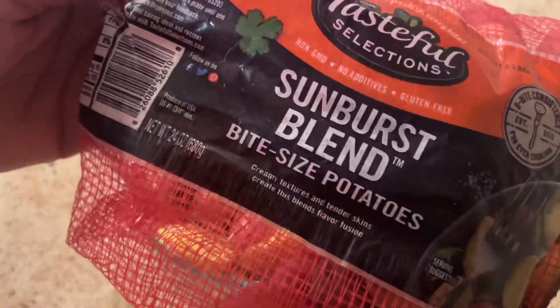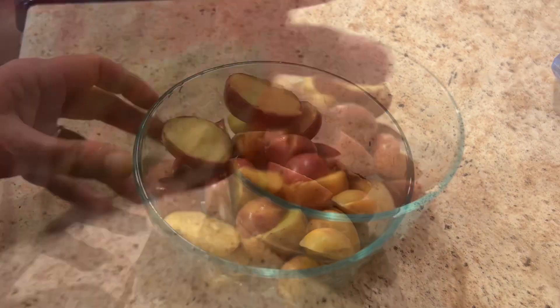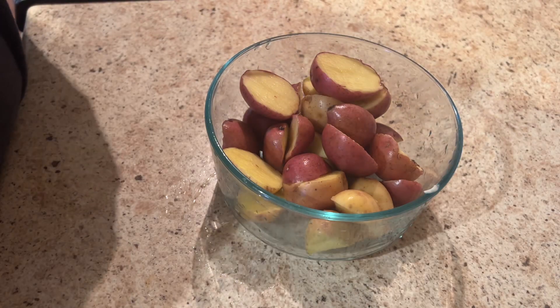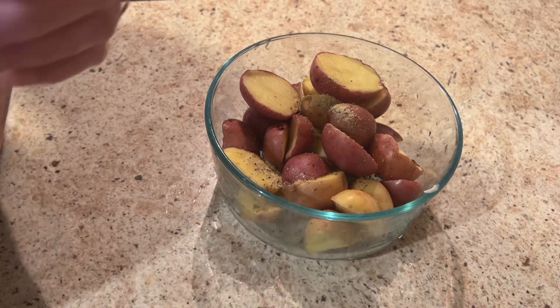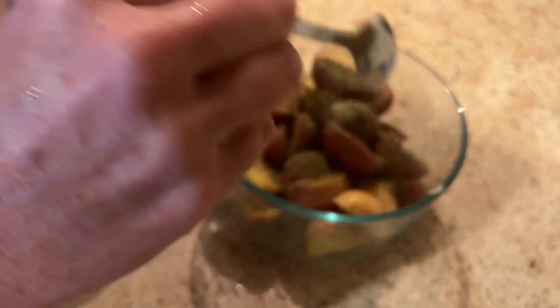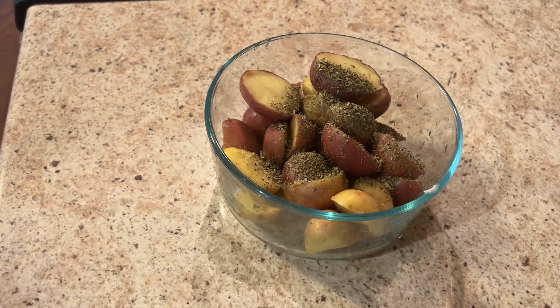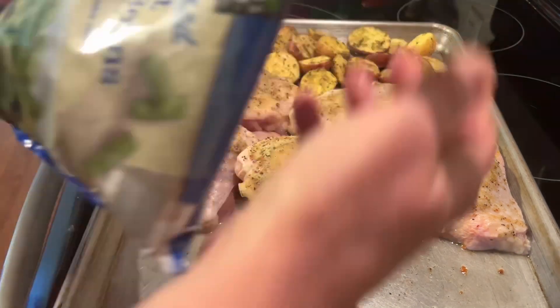I used half a bag of bite-sized potatoes and that was more than plenty for two. Cut them in half and put some Italian seasoning mix on these as well. Because I didn't have two packs, I also used some Italian seasoning. If all you have is Italian seasoning in your spice rack, that would work great too — you might want to add a little garlic and onion with that.